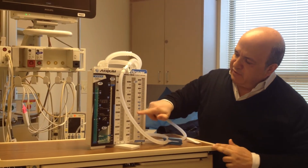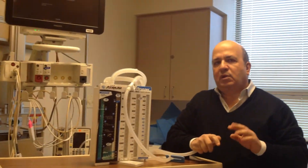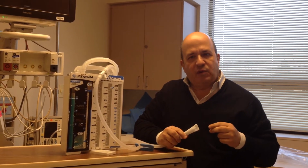So the drain here — you obviously keep track of your level. When we order someone's chest tube to come out, what we do is we have the patient on suction for a couple of days. Then when we're ready to take the chest tube out, we convert them to water seal.